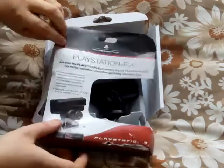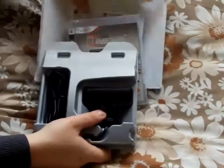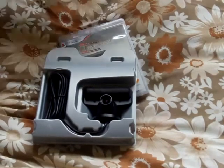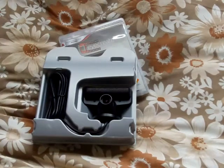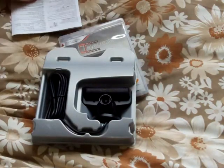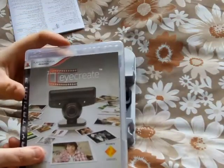Now we can get on with the unboxing. Let's get some paper. This is the instructions — how to use it, how to set up the camera. And the free software that comes with it: iCreate.